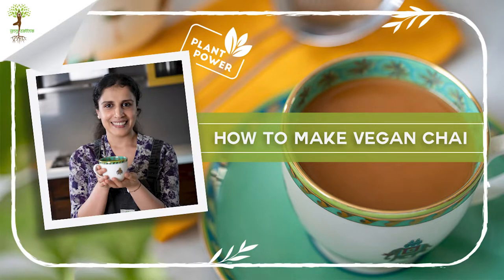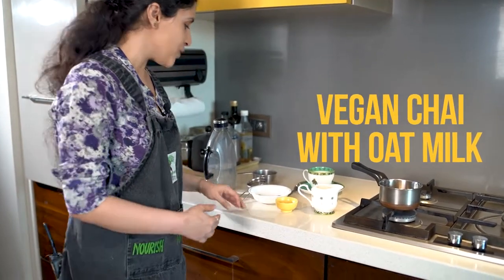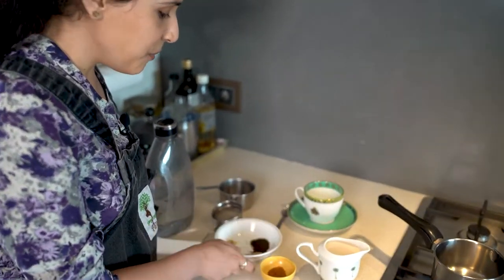Hi everyone, welcome back to another episode on my YouTube channel. Today we're going to learn how to make your own vegan chai using oat milk, so come and I'll show you all the lovely ingredients we have.